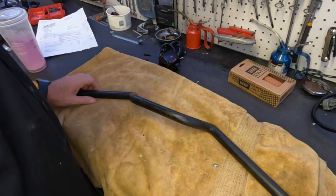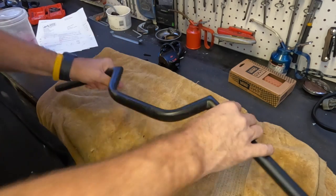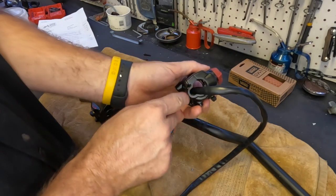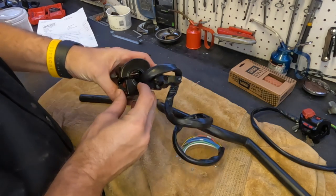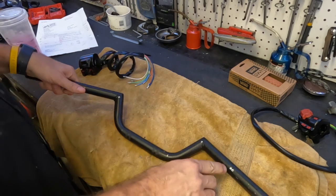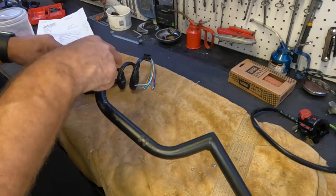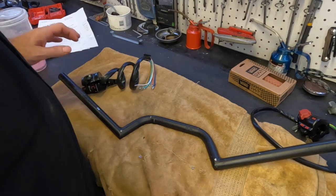Here we are with the Clubman bars we're going to be using. These are the controls, but you'll notice this side has a little divot to ride right next to the handlebar, while this one is made so the wires can go inside. I've already marked the spots — we're going to drill some holes and run the wires inside, exiting right from the bottom. That'll just clean up the look a little bit better.